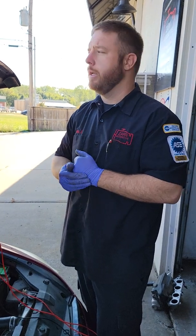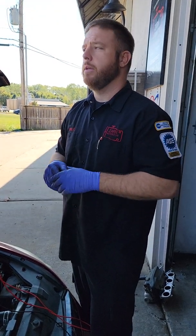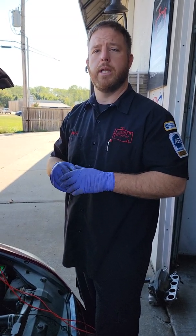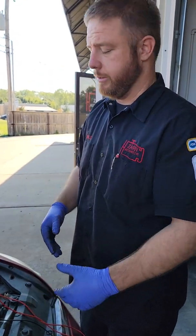You have to understand the physics behind this: if you're using amperage, you will have a loss of voltage. The drop is going to be there — that's a sign that you're using energy. It's completely normal.